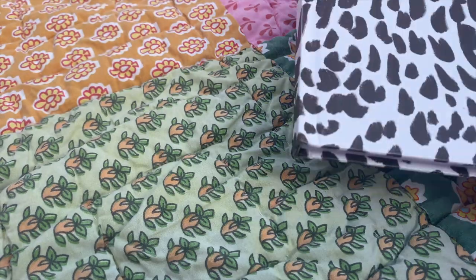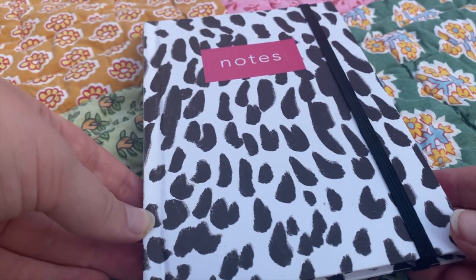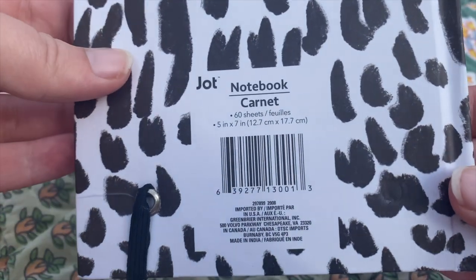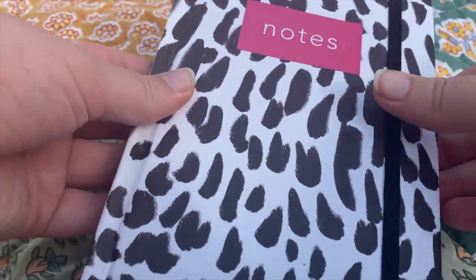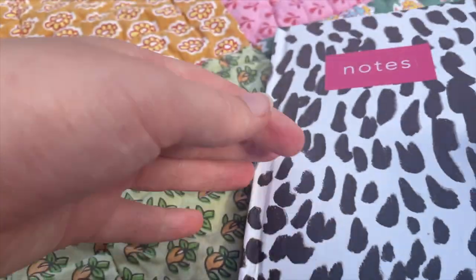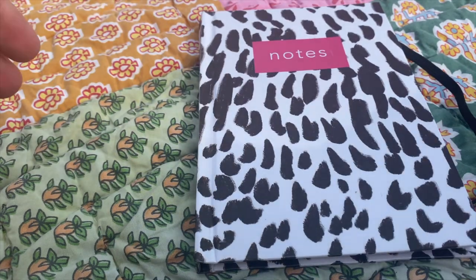Despite that, my next journal is also from Dollar Tree. The journals are nothing special, but they're good for what you're paying. The pages are thin and they kind of fall out, but it's still good for the price. It is the Jot brand, which is the Dollar Tree brand I think. There are some differences though — this journal is slightly bigger, the lines look a little different, and the paper seems a little thicker, so hopefully it'll be good.